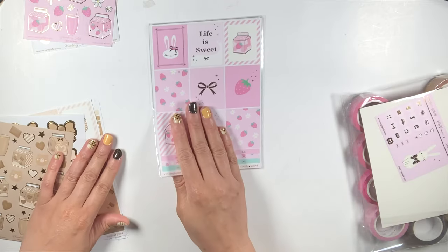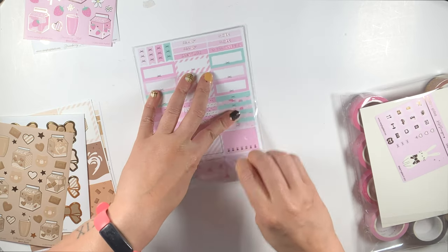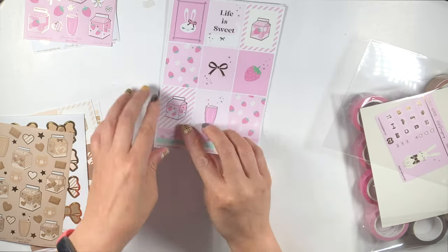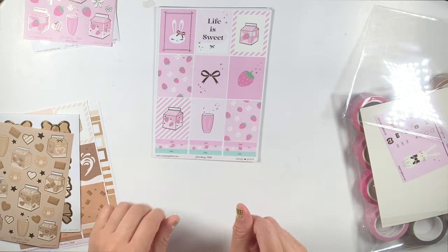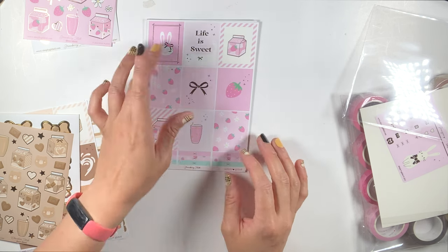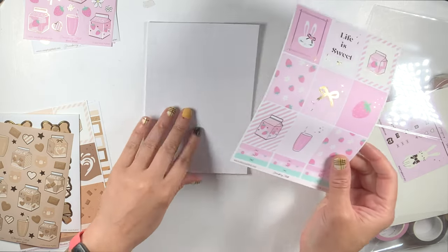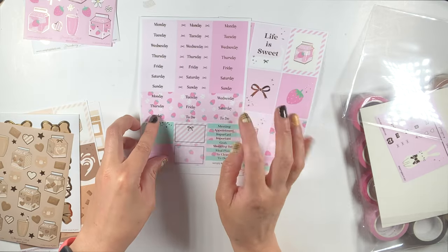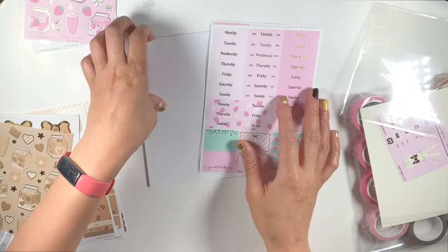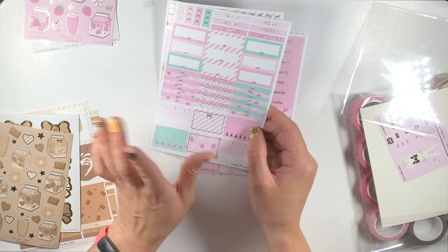And then we have the strawberry milk — and I love how that Tiffany blue is thrown in there, so cute! Look at the full page. This is — I'm going to say adorable a lot in this video. Life is sweet. We have Juniper for this one and Jasper for the chocolate. And then we have this page — oh my god, the strawberries! I love this. And then there are the quarter boxes. Lots of headers in here.